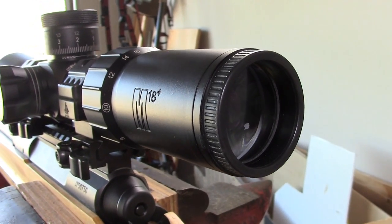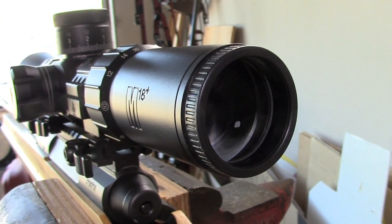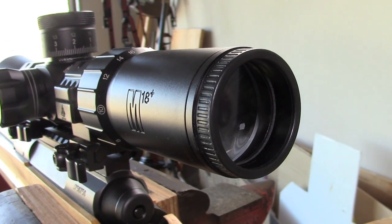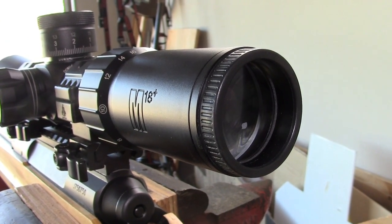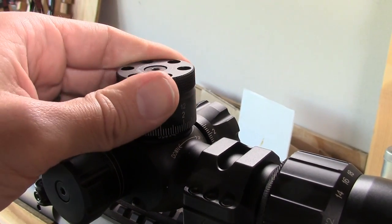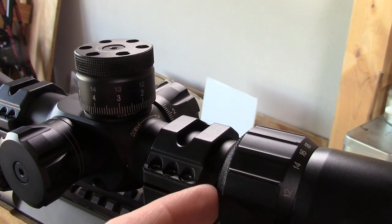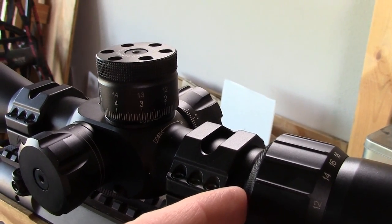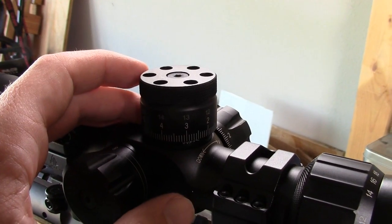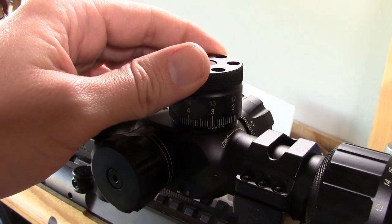There's a really forgiving eye relief — you can be a little closer or a little further, and it's just really easy to get on this thing. The other big question is whether it is mechanically precise, referring both to the turrets and to the reticle itself. I tested both in the field shooting some silhouette animals — rams at 550, turkeys at 400, and pigs at 300 meters, plus a humanoid silhouette at 600 yards. It was really easy to get on targets anywhere in that range, and everything was very precise.